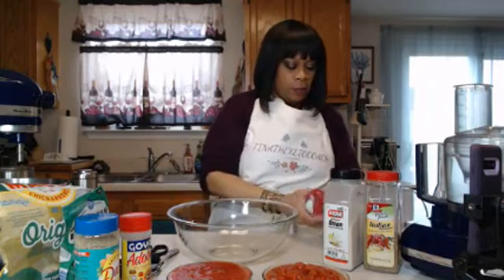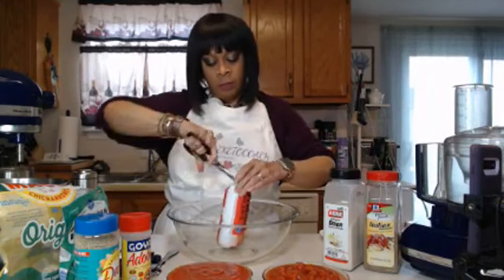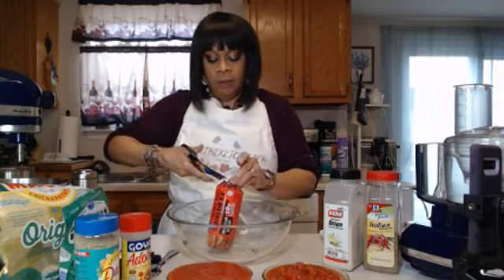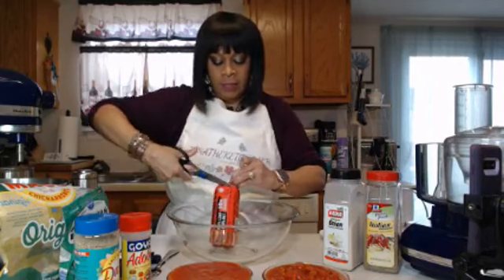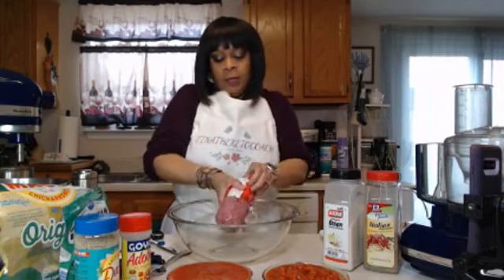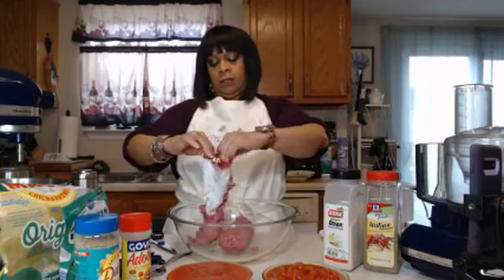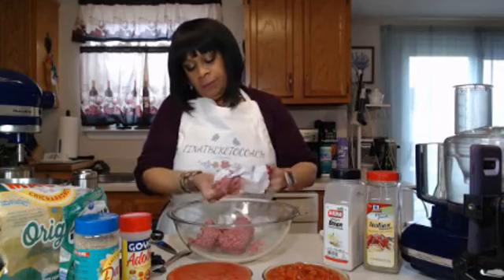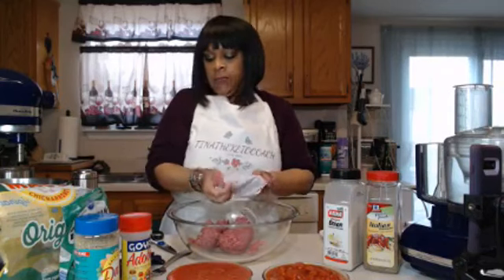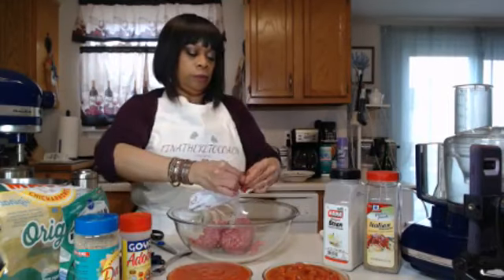First thing I want to do is start off with my pack of ground beef — any ground beef from your local store, your local grocer. Get this out of the package. When you're handling raw meat, you've got to keep your hands clean. You don't want to cross-contaminate anything, especially some of the other ingredients you could be using, like your seasonings.